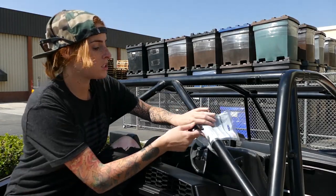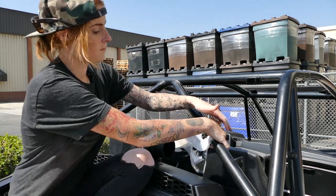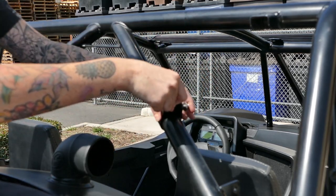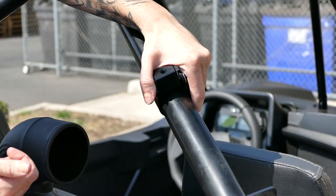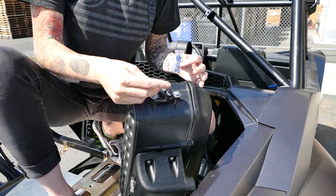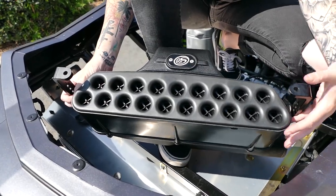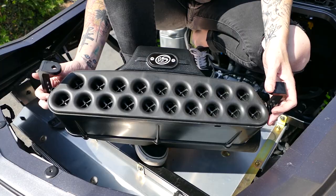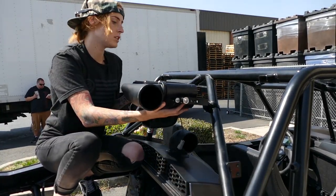Now we're gonna install the clamp on the roll cage and we like to protect it from scratching by putting down a little plastic. Now we're gonna install the pivot body using the provided hardware into the clamp — don't tighten it down just yet. Now we're going to secure the adapters to the side of the particle separator using Loctite and a four millimeter Allen. We installed the L brackets onto the adapters on the particle separator; we tightened one side down but left one loose so we can determine the angle. You can install the particle separator in various locations but for the purpose of this video we're just gonna install it straight back.